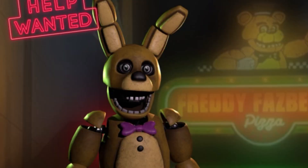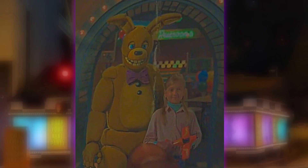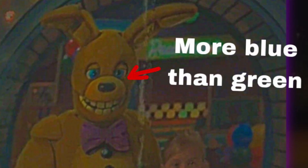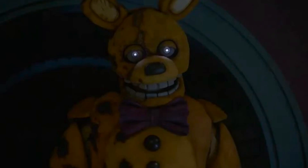The Spring Bonnie model used for comparison was actually from Help Wanted — originally it was used as Glitchtrap before Glitchtrap became an actual thing in Help Wanted. Comparing it to the past Spring Bonnie seen in the FNAF movie, like in the photo of Vanessa shown to Mike, they're basically identical. The main difference is that the Help Wanted model has grey eyes, while the movie model has green eyes, which most Spring Bonnie designs use — like the plushie and the Help Wanted version.